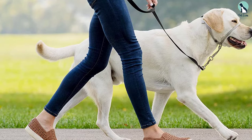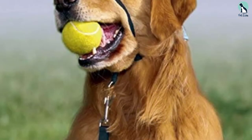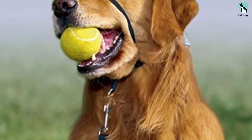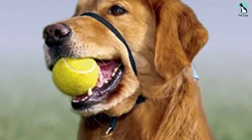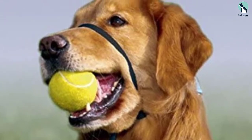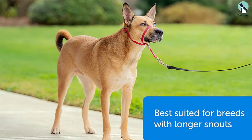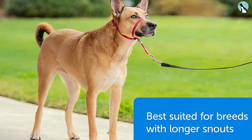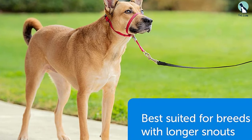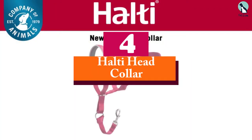Most customers feel like they are walking a different dog within just a week of using it. PetSafe is a brand synonymous with quality dog products, and this head halter is no exception — it's a revolutionary product for dog owners who struggle with aggressive pulling, making the dog stop pulling entirely within a week or less.